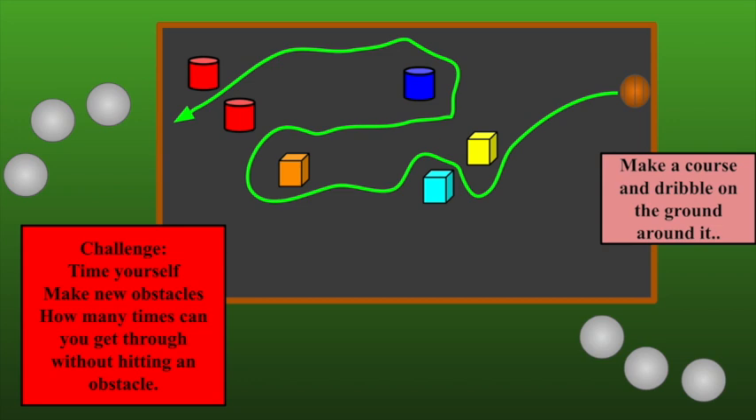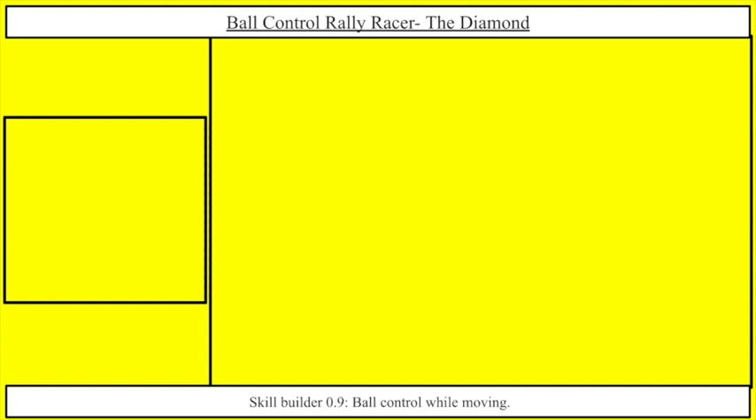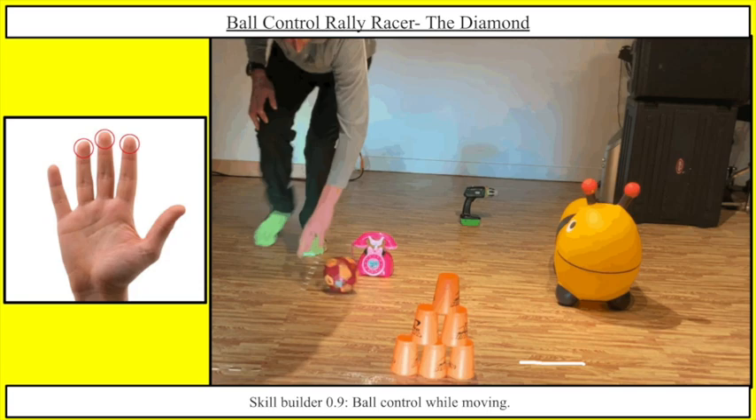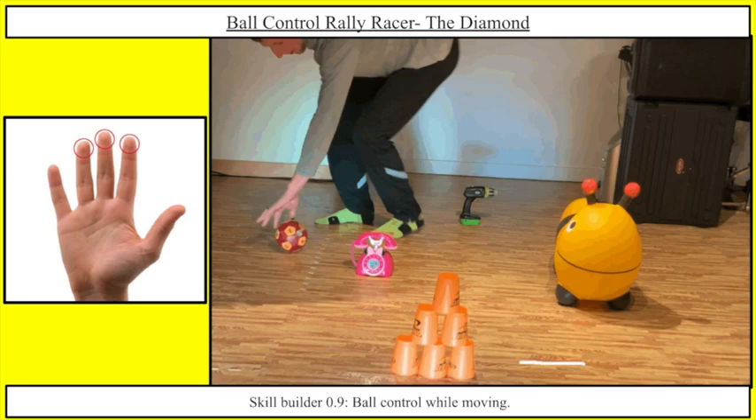I'm just going to review this: if you'd like, you can set up a course again and go through it with your dribble derby, where you dribble around and make your own obstacle course. I really loved the courses I saw from everyone. This is what mine looked like. That was my warm-up — you can make up any course you want. If you don't want to get obstacles, you can just dribble around on your floor, in your house, backyard, wherever your parents say it's safe.